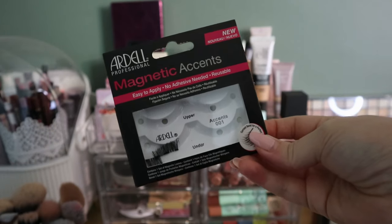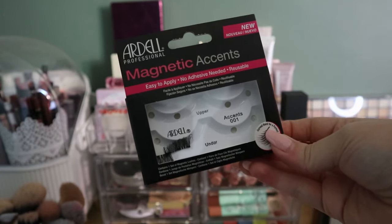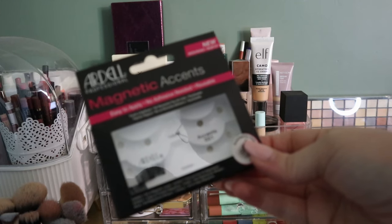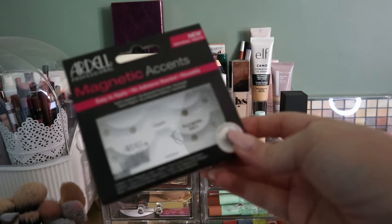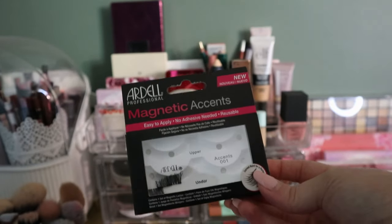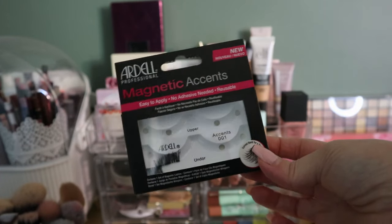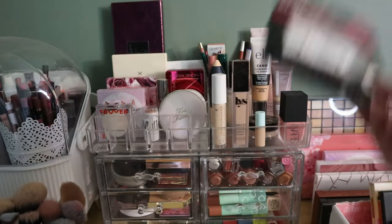I think I'm just going to stop pulling lashes into my shop my stash anymore, because there's never going to be a situation where I wear false lashes on a regular day. I'll keep these magnetic accent ones just in case — pretty much the only time I wear false lashes is Halloween. I don't go anywhere. I'm just going to put these with my other lashes and they won't be in shop my stash anymore.